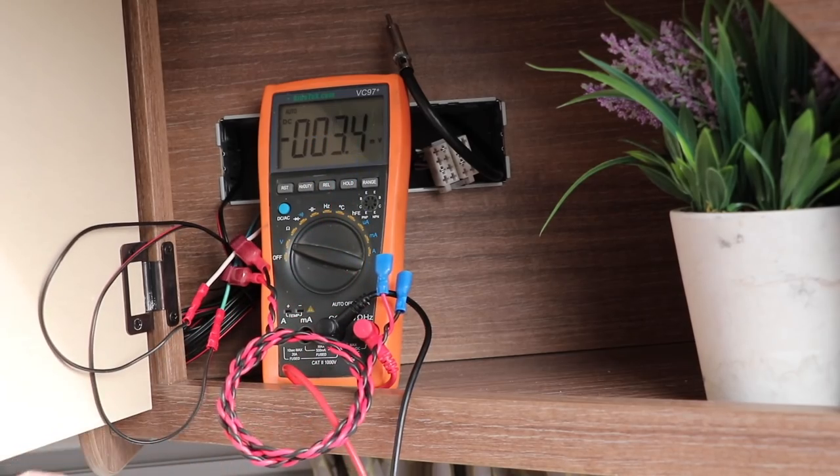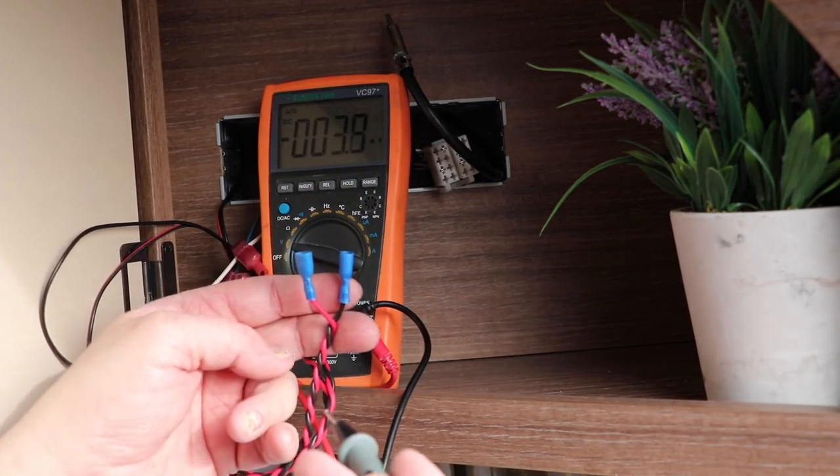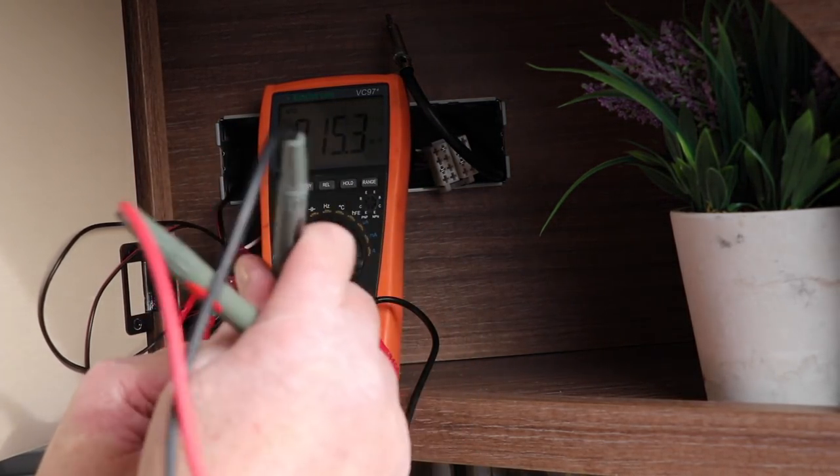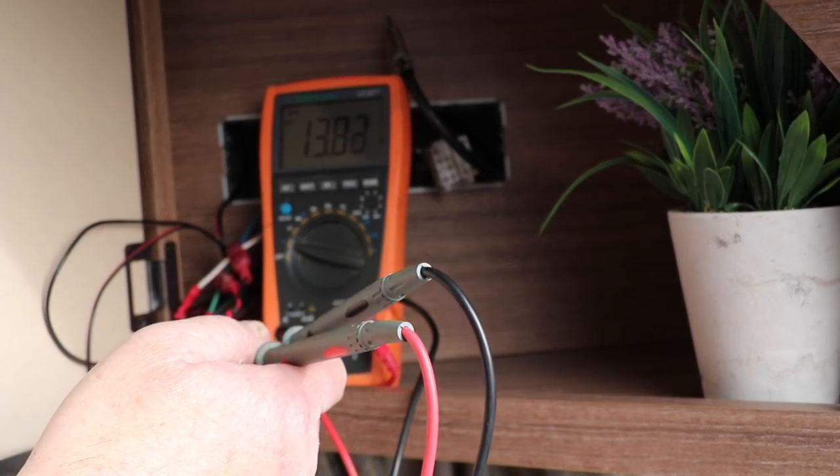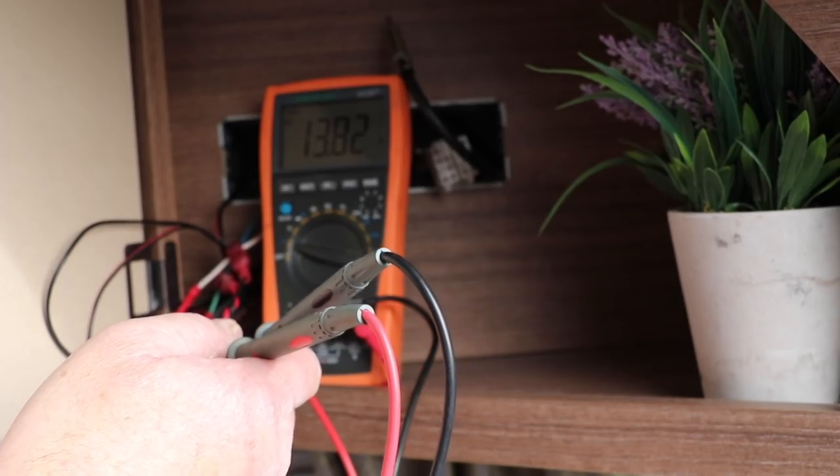Back at the caravan, I've added the other half of the spade terminals and plugged in our new cable. I'm testing with the voltmeter to make sure we have power and that this switches off when I turn the caravan master switch off — and indeed it does.